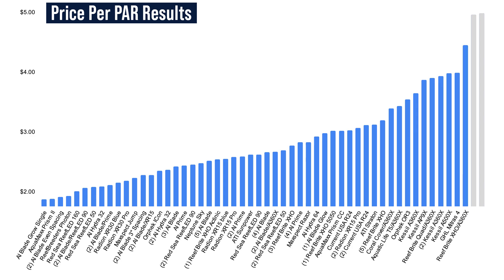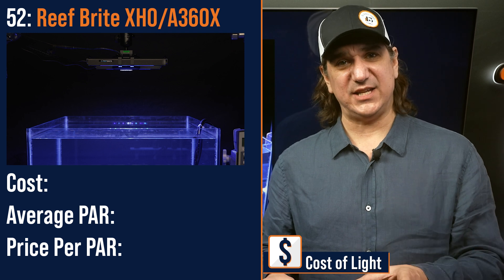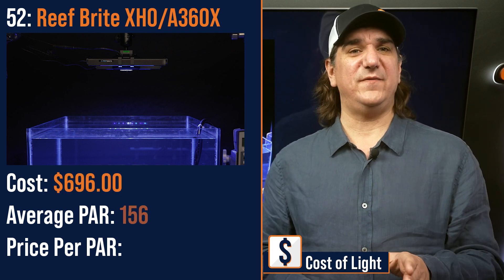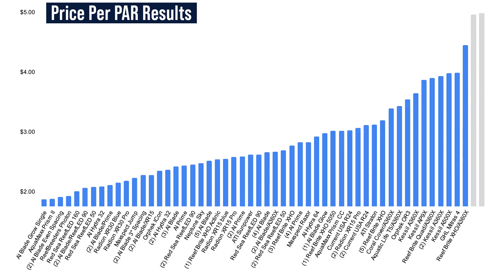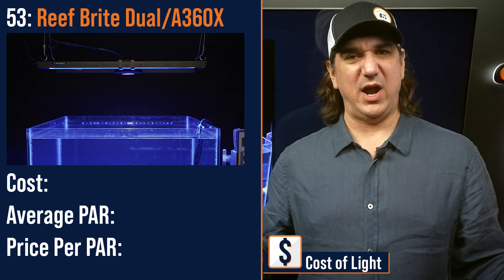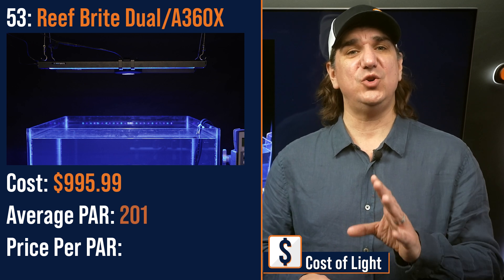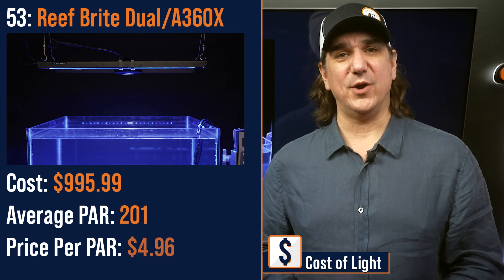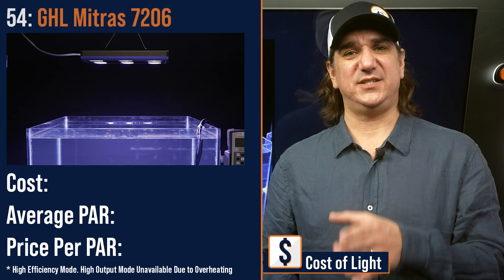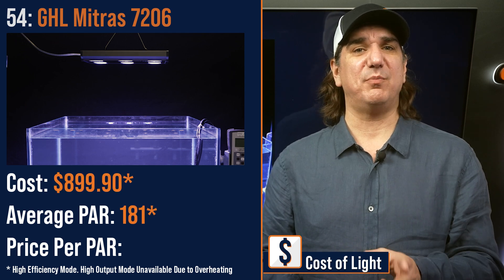Number fifty-two lowest price per PAR: a three-point hybrid of the Reefbrite XHO kit and the Kessil A360X — in this case the front and backfill lights are shorter — $696 with an average PAR of 156 and a price per PAR of $4.45. Number fifty-three lowest price per PAR: another three-point hybrid of full-length Reefbrite XHO strips and the Kessil A360X primary light — $995.99 with an average PAR of 201 and a price per PAR of $4.96. Number fifty-four lowest price per PAR: the GHL Mitra 7026 six-puck LED module — $899.99 with an average PAR of 181 and a price per PAR of $4.98.